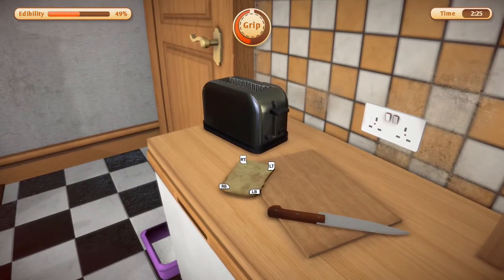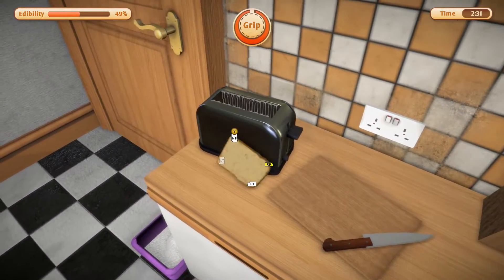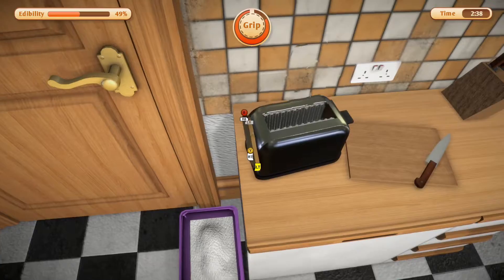All right, yes — we finally made it to the toaster! We only have 49% edibility, but that's good enough. We just gotta get in here, and it's much harder than it looks to get a piece of bread into a toaster. I don't think I'll be able to do it really quickly, so we're gonna be here for a while.